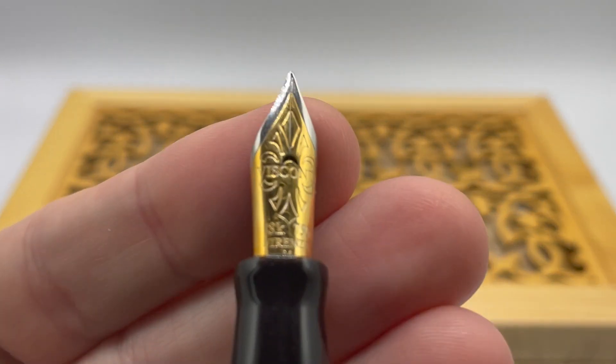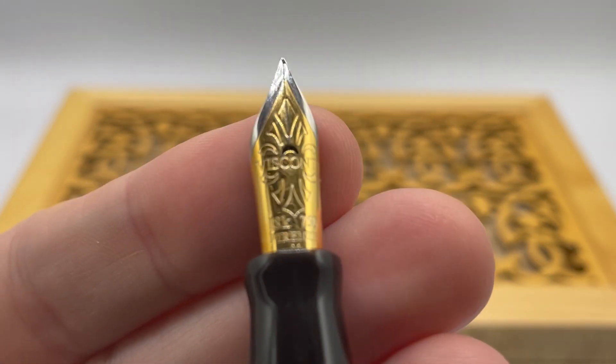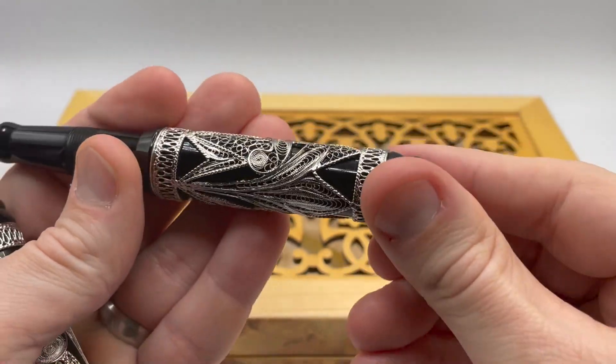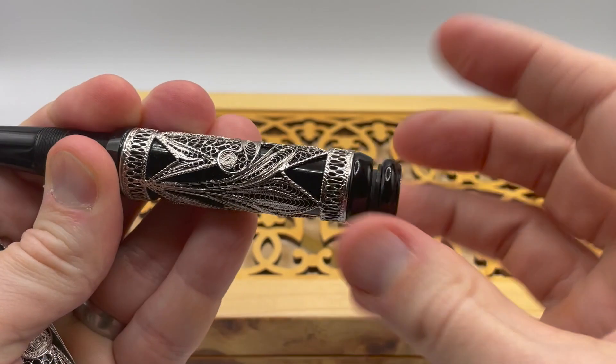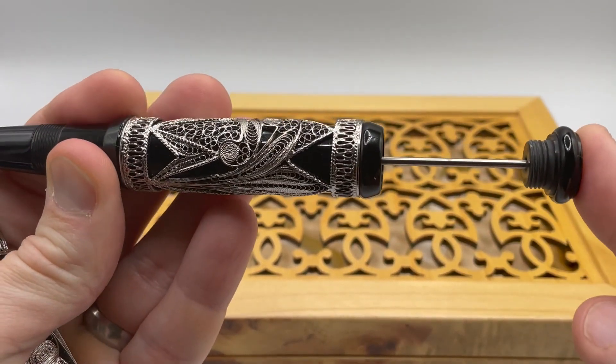It comes with a two-tone 18 karat gold nib. The pen uses Visconti's high vacuum power filler system. To use, you unscrew the back, pull the plunger, and press back down again.